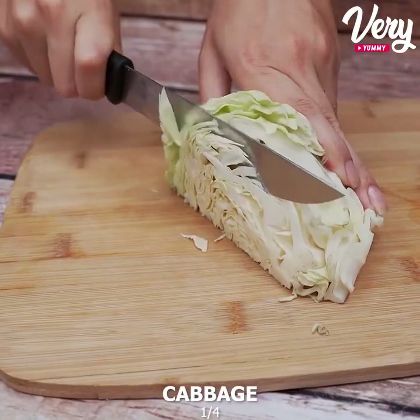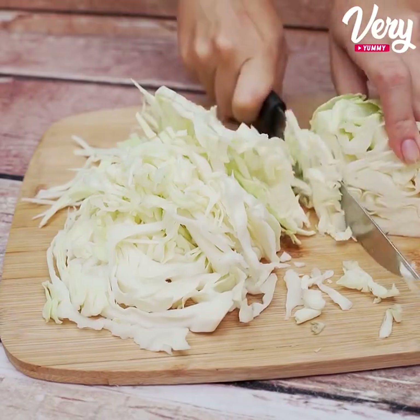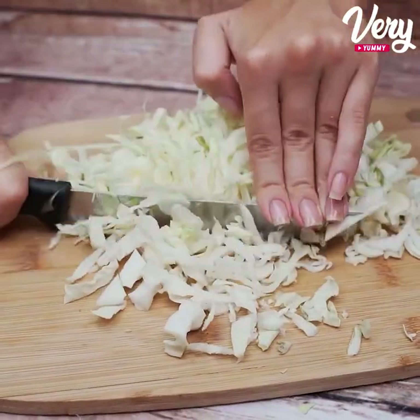We will also need about a quarter of cabbage and we will cut it into thin strips. Then we will chop it like this.